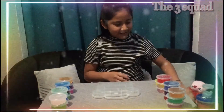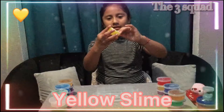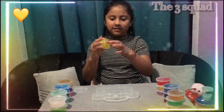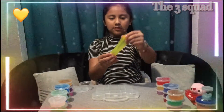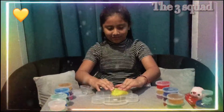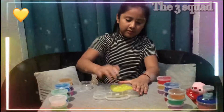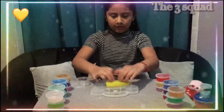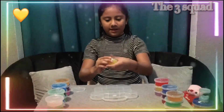It's also pink. Next one is this yellow slime, and I love this one. This is so soft — it's like pineapple.